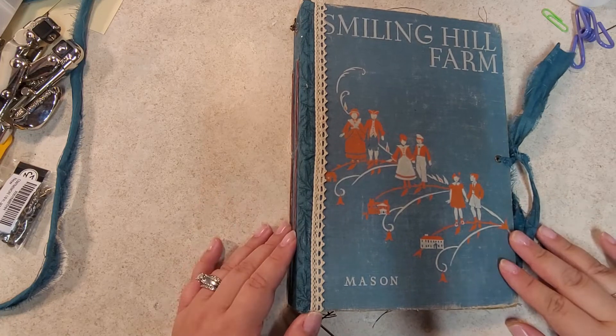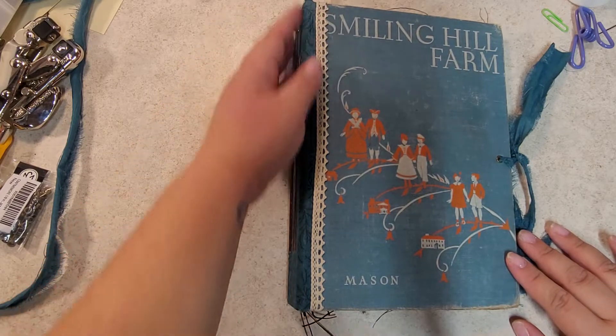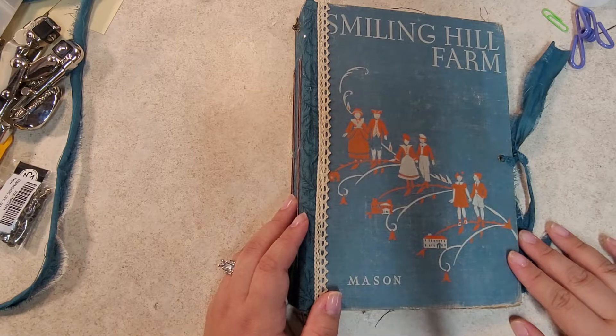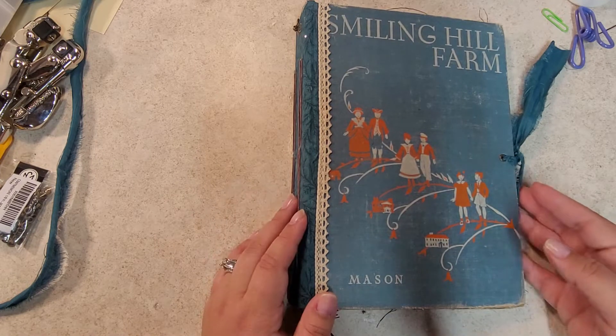Hi everyone, welcome back to part two of this junk journal process. I really tried hard to film the whole process and I was struggling the entire way. Nothing was going right, so I'm just going to show you what I ended up doing.